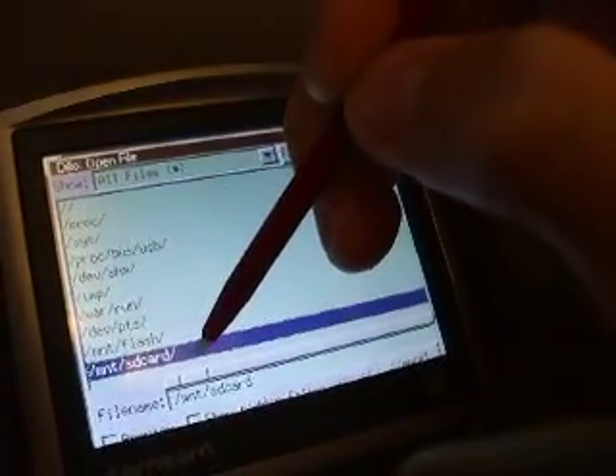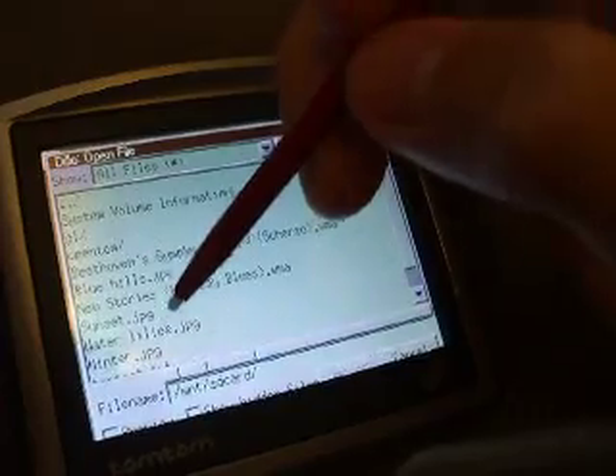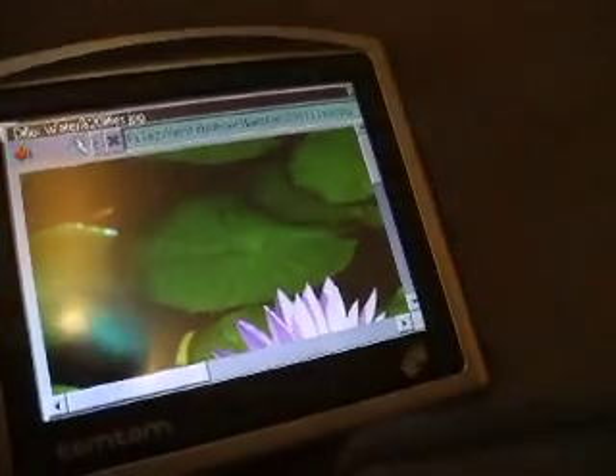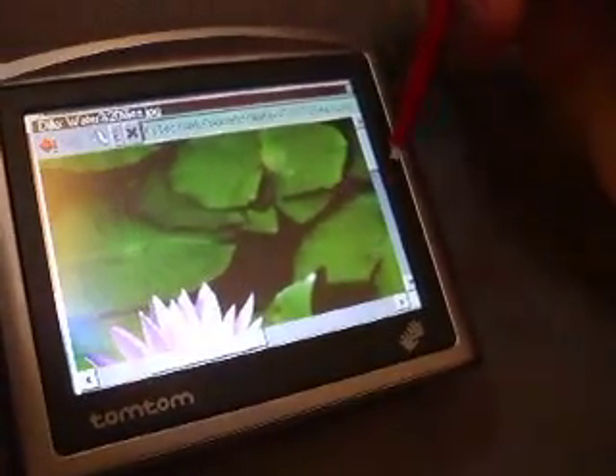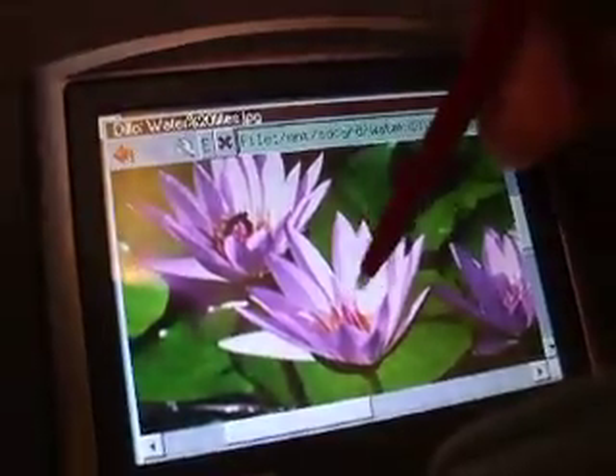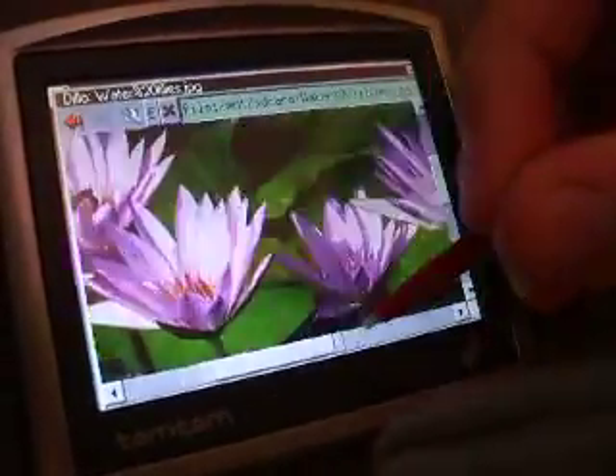So I'm going to open a file and go to the SD card, and we'll just open one of the stock images that came with my computer. That is running a lot quicker in the faster mode — as you can see, we're browsing the image and you can actually see it.